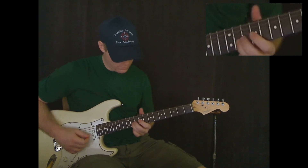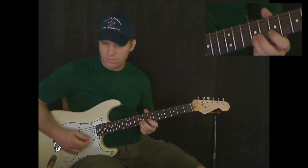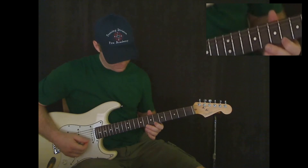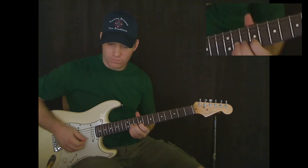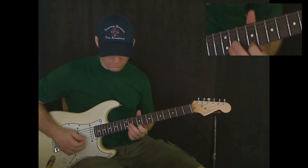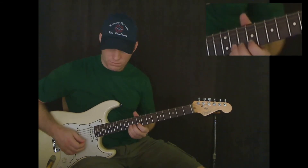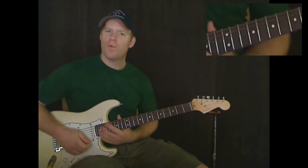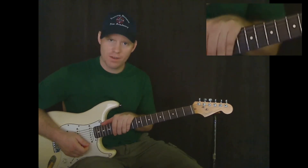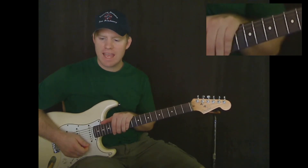Right after that comes some hammer-ons and pull-offs, so I'm going to save that for the next video. If you have any questions, email me at feedback at MikesGuitarLessons.com. I will talk to you later.